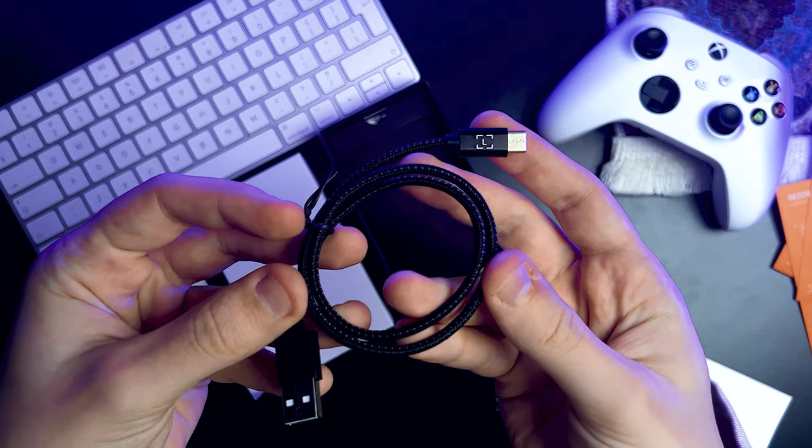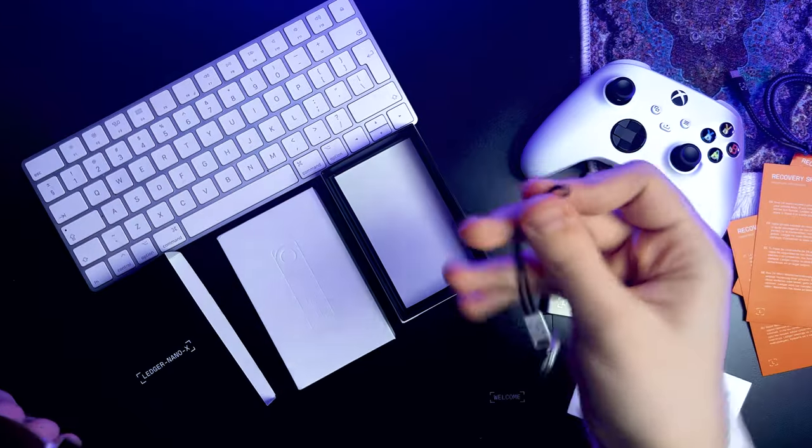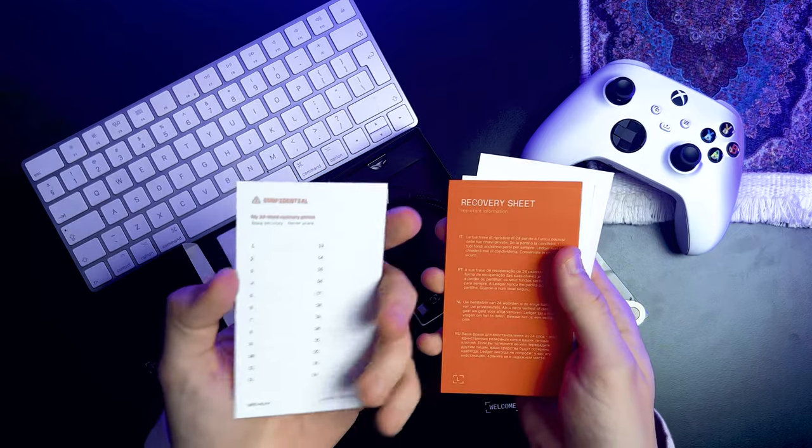Inside the box with the Ledger Nano X you will find the hardware wallet itself, a handy cable for charging and connecting to your devices, a keychain, some important paperwork and three sets of paper sheets for backing up your wallet. With the included cable your wallet can easily be connected to Windows, Mac OS and Android devices — but today we're going all in on the smartphone experience.